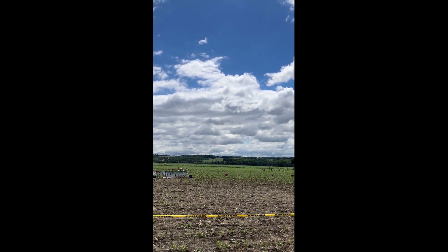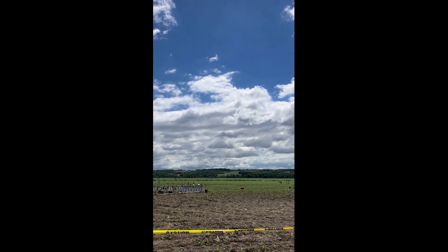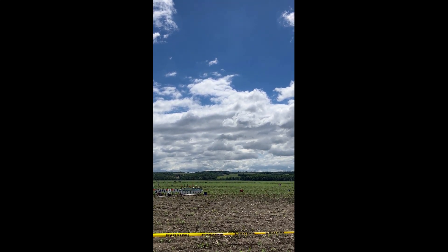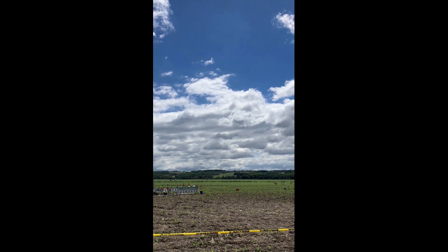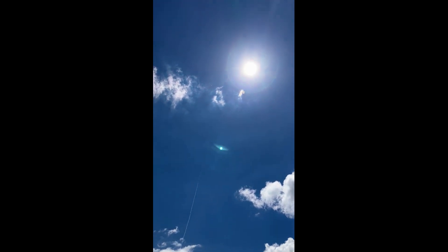We are going to launch that in 5, 4, 3, 2, 1. There it goes! Go! That is going to go for me. That's a blue sky though. Nice job, Brian. I hope you got it.